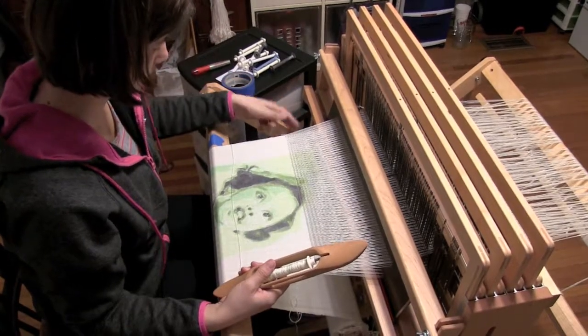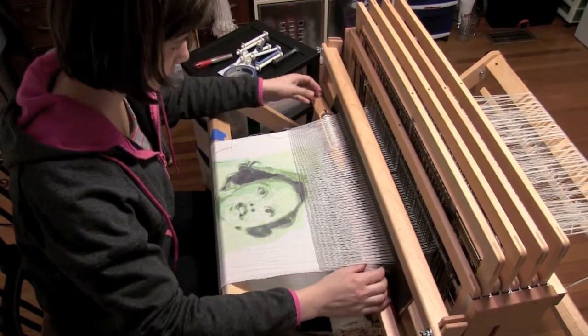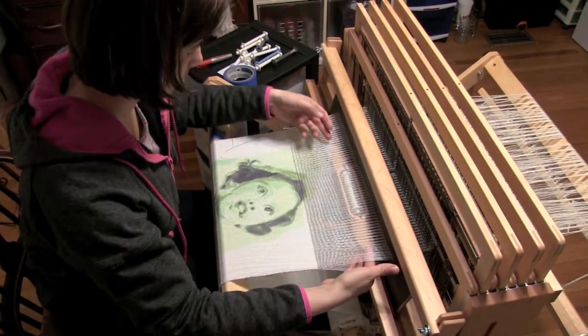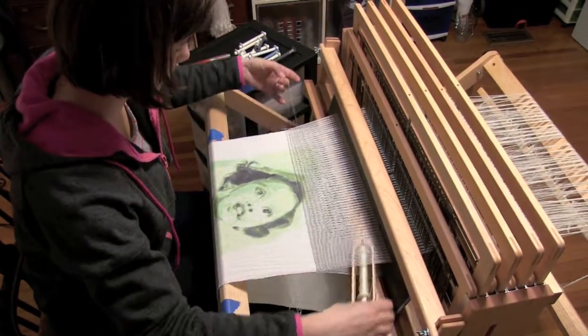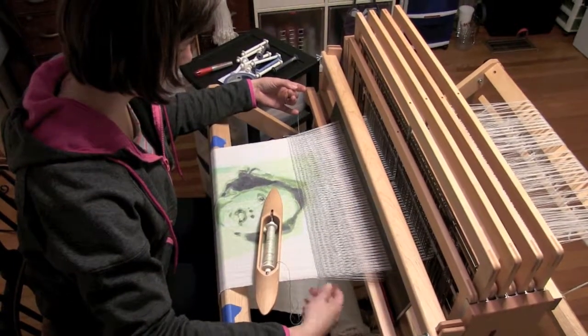The process of unweaving is a little time-consuming as the shuttle and bobbin are not supposed to unweave cloth — they're supposed to weave cloth. To help guide me for when I re-weave the cloth, I mark the edges of my selvedge with a permanent marker.